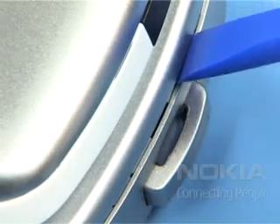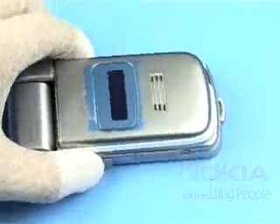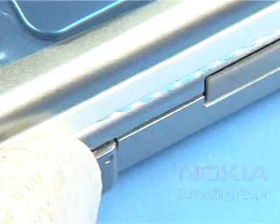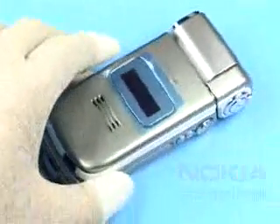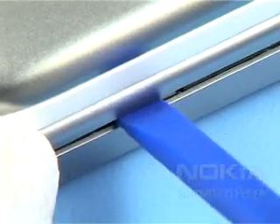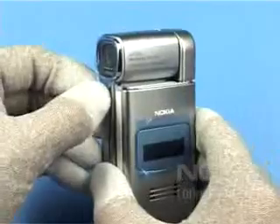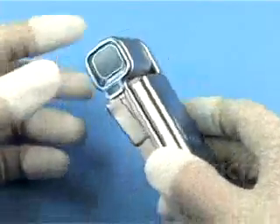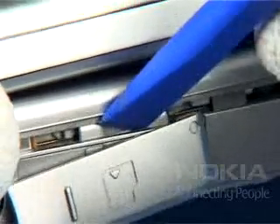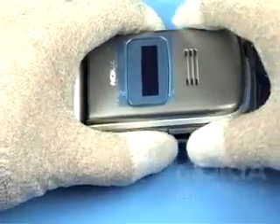Carefully pry open the snaps of the grip A cover with the SS93. Note how the SD bung must be moved to free all the snaps. You can now separate the grippy cover.